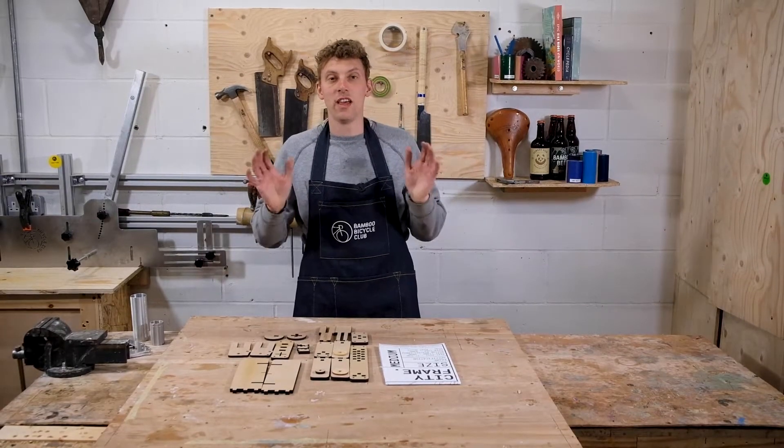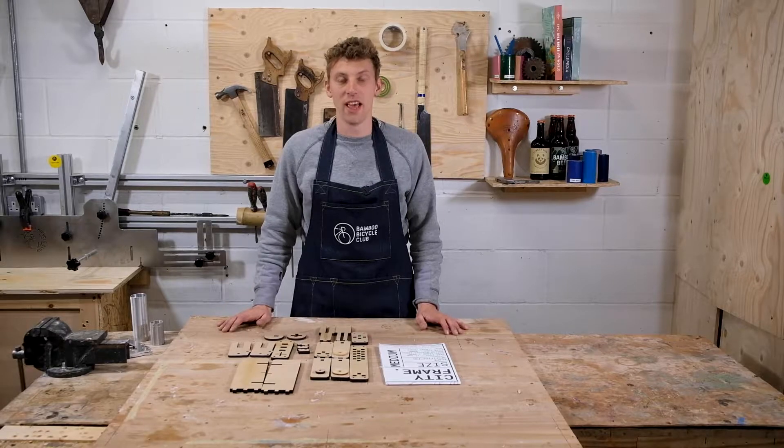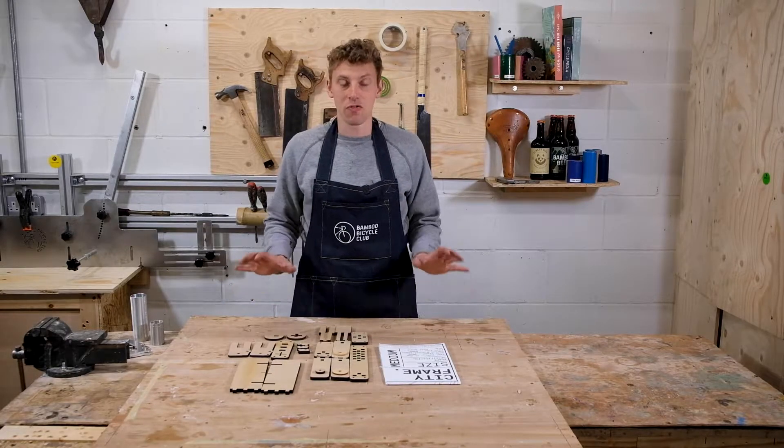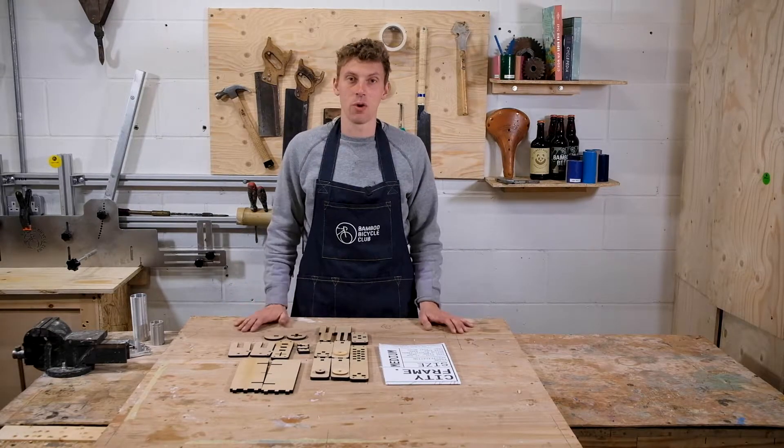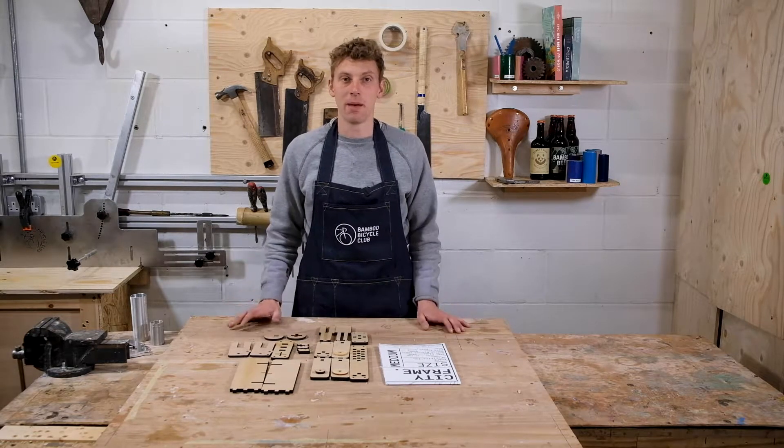Hi everyone, I'm here to introduce our new laser cut home build jig. It's designed for our flax kit, so it's slightly different to our other carbon kit, and I'm going to talk you through how you assemble it.